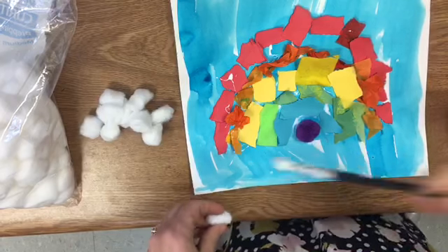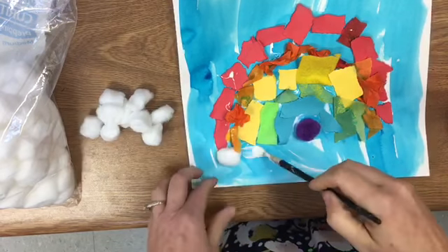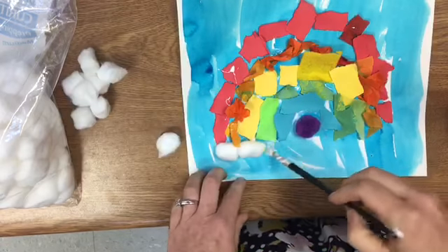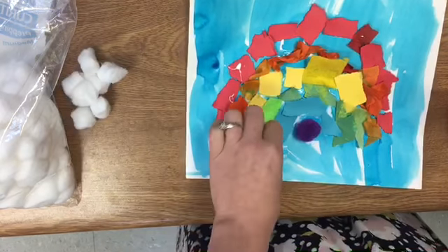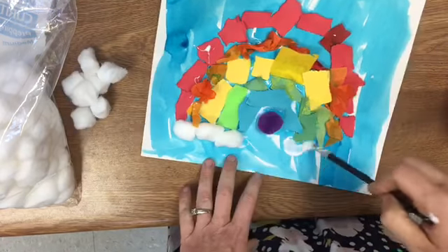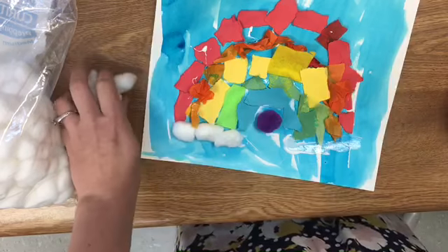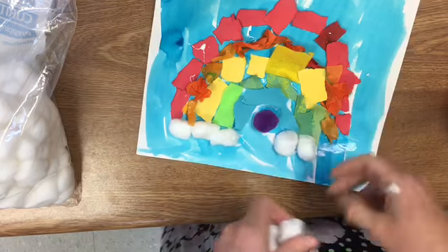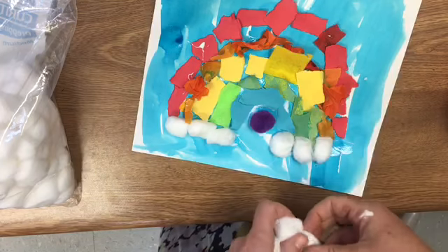Now I have a rainbow. I'm going to make my rainbow some clouds with cotton balls. I'm just putting a little glue on my paper and then sticking a cotton ball down. I think I want clouds under each side of my rainbow. Now my artwork is almost done. I have a rainbow that follows the Roy G. Biv rules. Very cool.